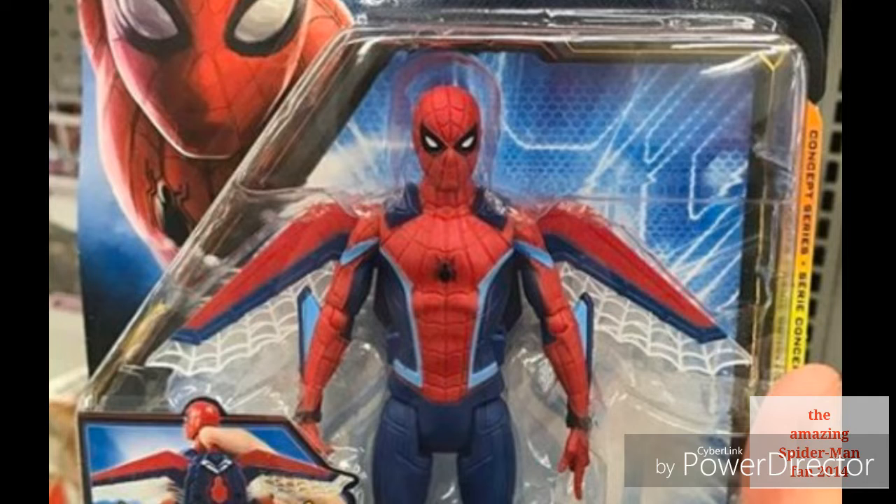Welcome back to The Amazing Spider-Man Fan. In this news video we are having a look at some brand new Spider-Man Far From Home action figures. As usual, there are some I hate and some I like, and while we're talking I will let you know the ones that I hate and the ones that I love, even a little bit.